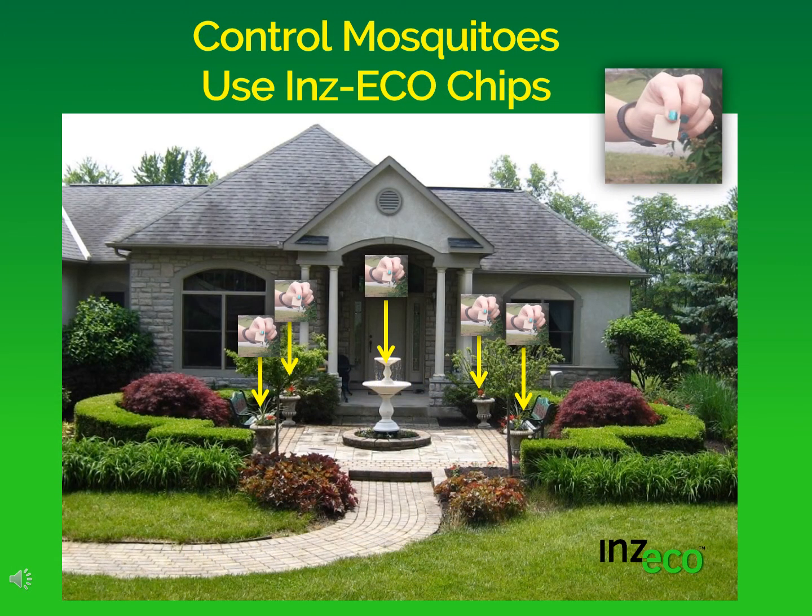So you can control mosquitoes using Inzeko chips. All you have to do is drop them into any container that would breed mosquitoes around a house. For instance, around this house that I have pictured, you can see that by dropping a chip into the plant containers and also into the fountain, mosquito breeding can be eliminated.